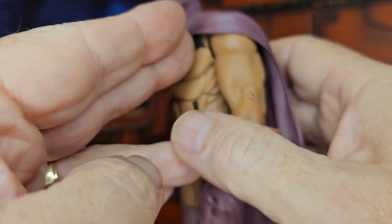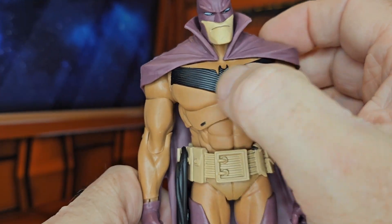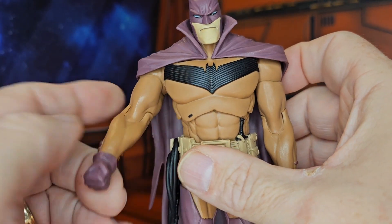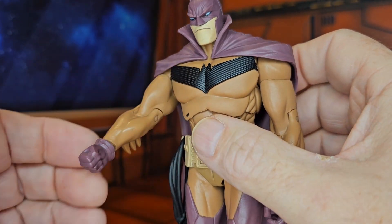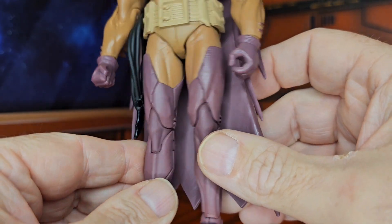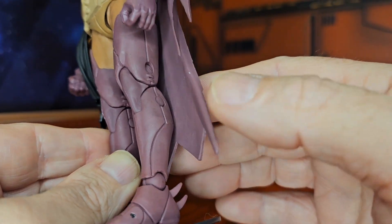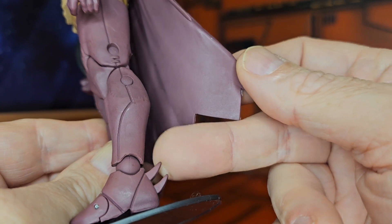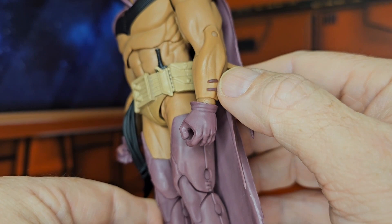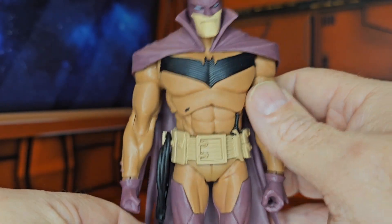The cape drapes around his shoulders and attaches also up here. We have this different looking Batman chest, and we have these gloves that are in the same color as the cape, and also these leg boots that go all the way up in the same color as the cape. We see these spikes also here, and we have a little bit of paint right here, but everything else is in the same color.